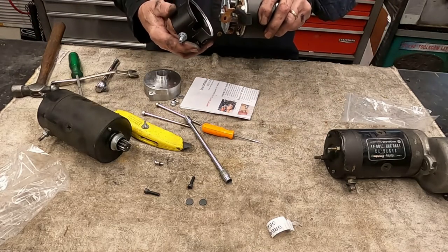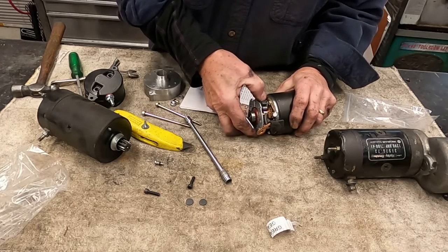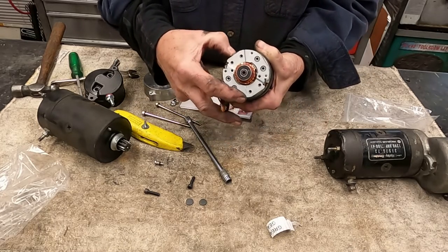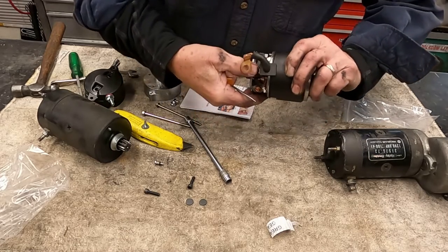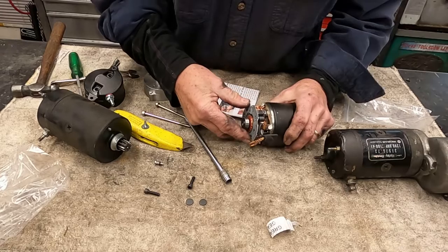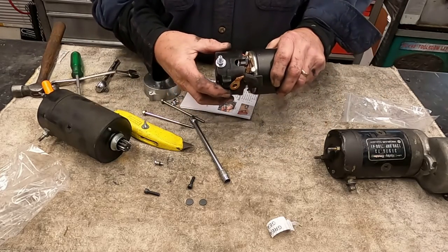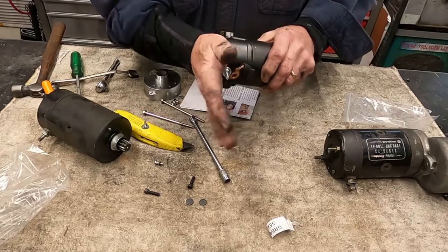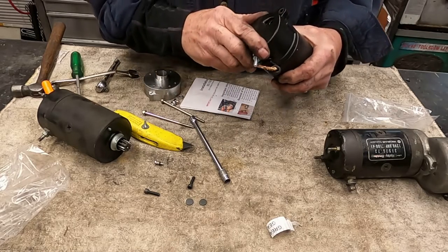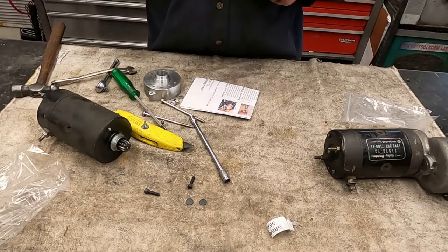I'm sorry about that. So what we want to do now is we just want to push these down and lock them in place on the armature. Being very careful now, once again, just slide this housing back on and put those screws back in place. But make sure everything lines up first.